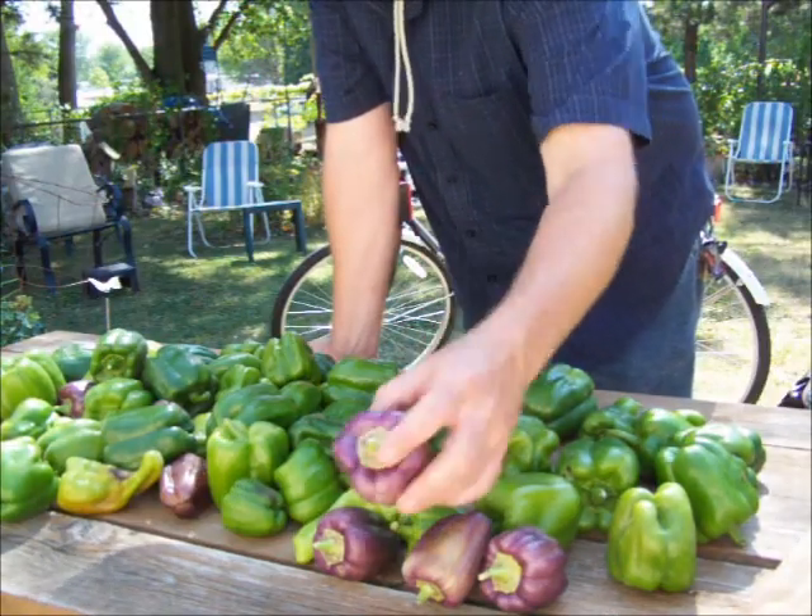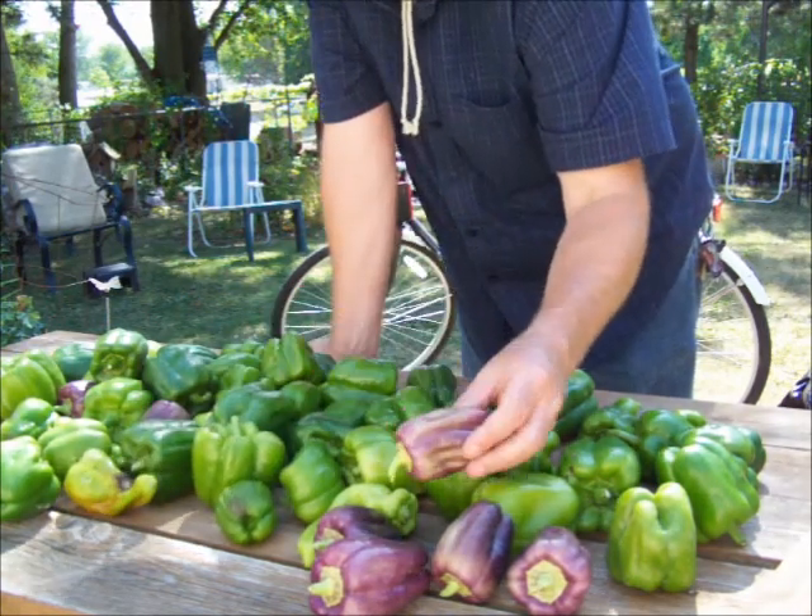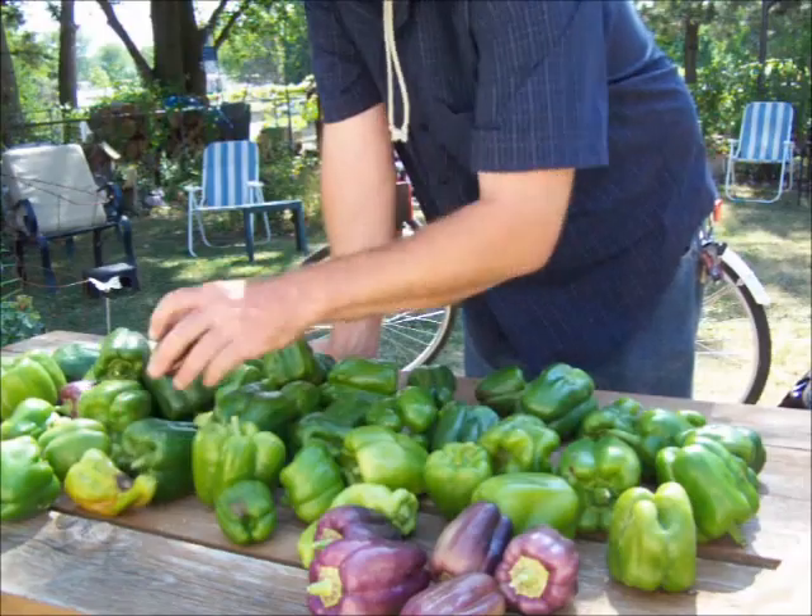These here are the lilac bells. They start out sort of an ivory color, almost white, and they turn dark purple.